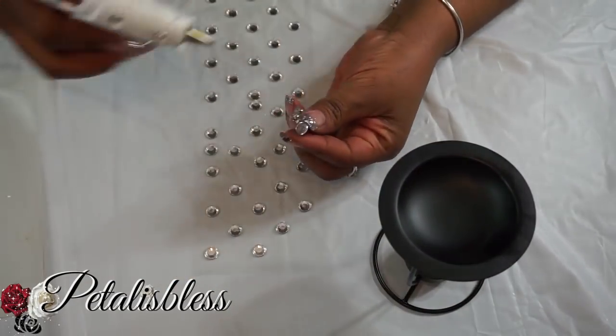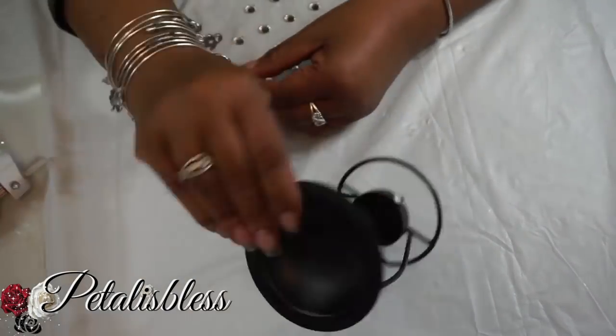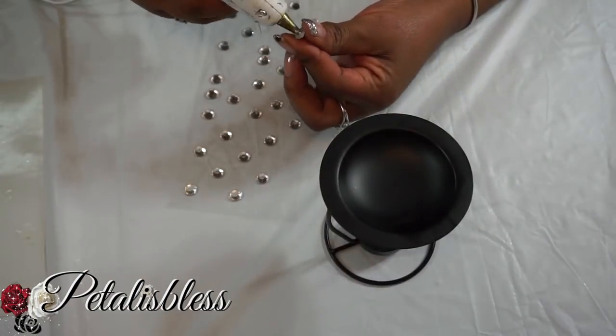We're just going to bling out the candle holder at the bottom with the small gems.